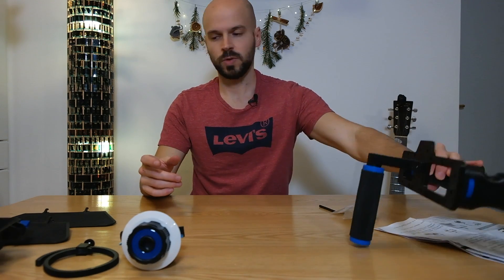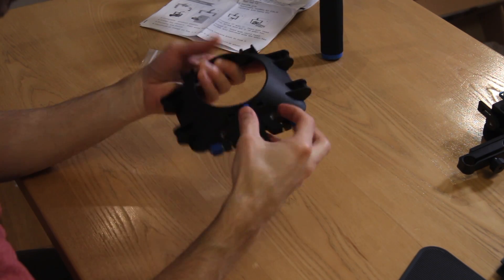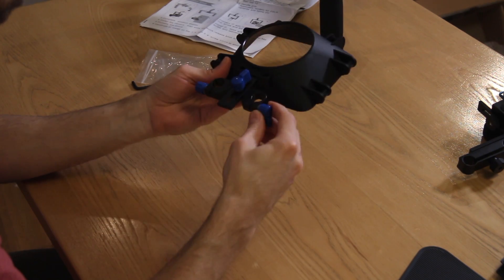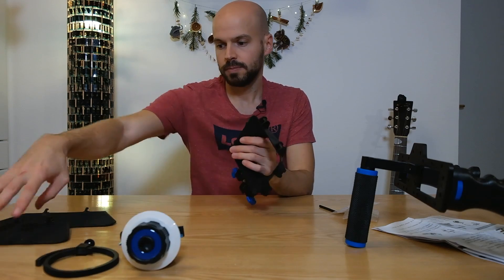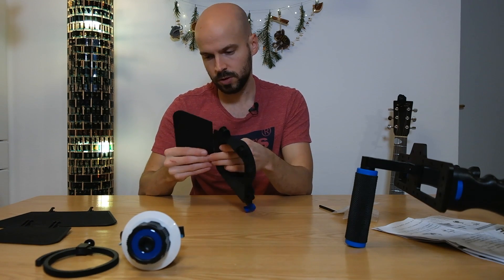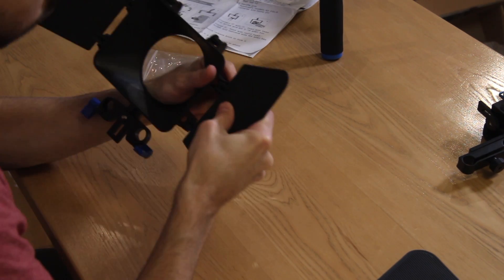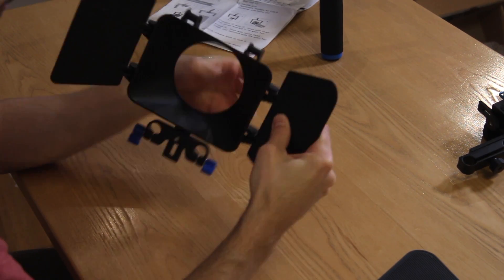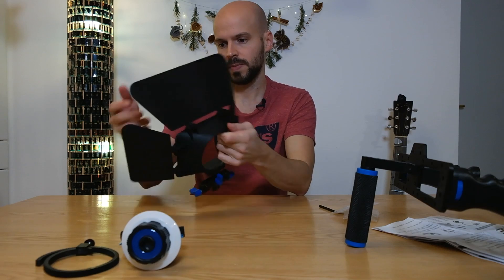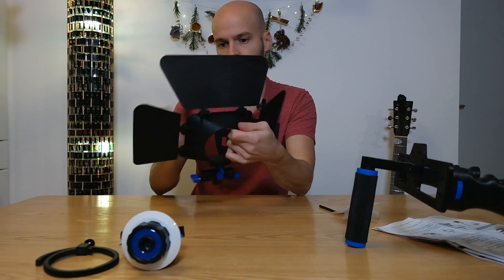Now let's move on with the shield. You get three screws here for going up and down, and also for sliding it on the slider - those two parts on the side. There are no screws for attaching it to the rod - just place it tightly onto it with those clamp fittings. And that's basically everything to it.